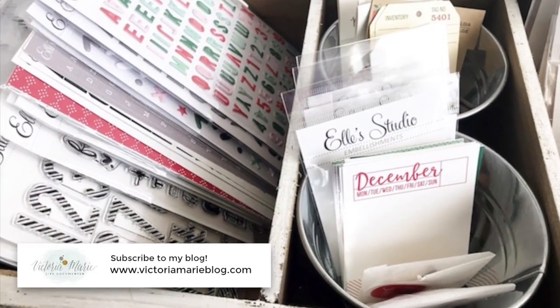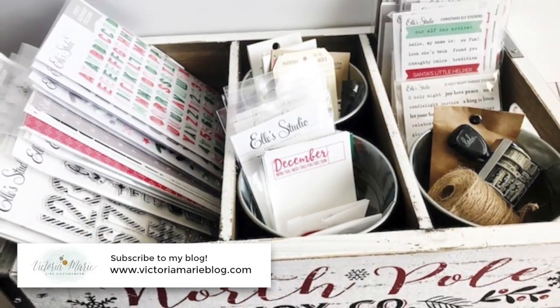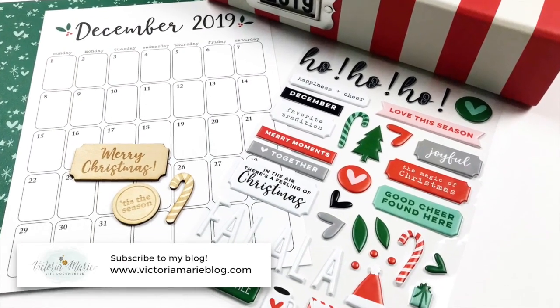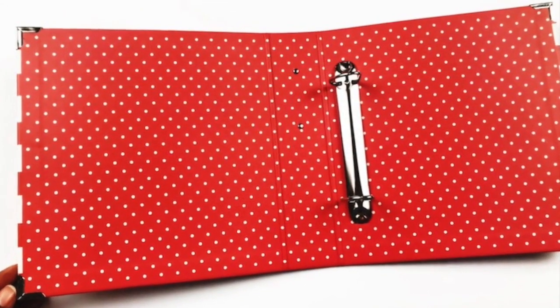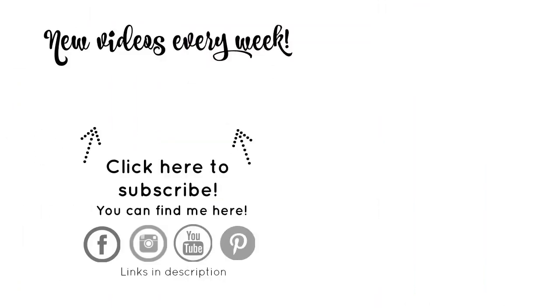For information about available products, make sure you head on over to the Victoria Marie blog or check out the links down below in the description. I will be back with another video where I'll show you how I'm setting up my album, my foundation pages, numbering my album, and what my plan is for storytelling in December 2019. If you haven't already, before you go make sure you hit that subscribe button and click that little bell next to it so you'll be notified every time a new video is posted to this channel.